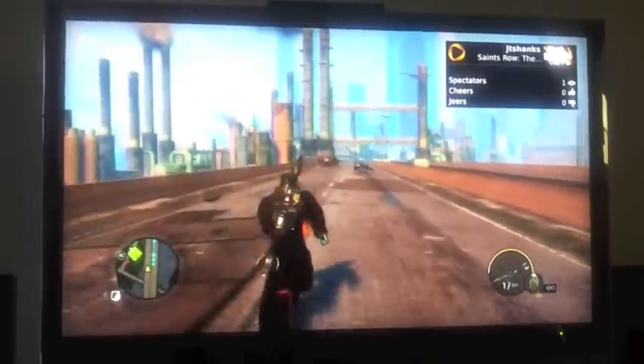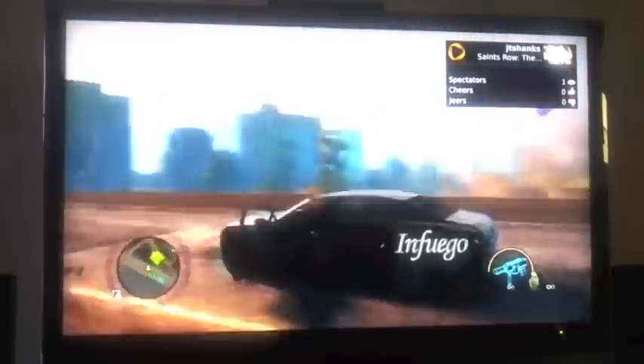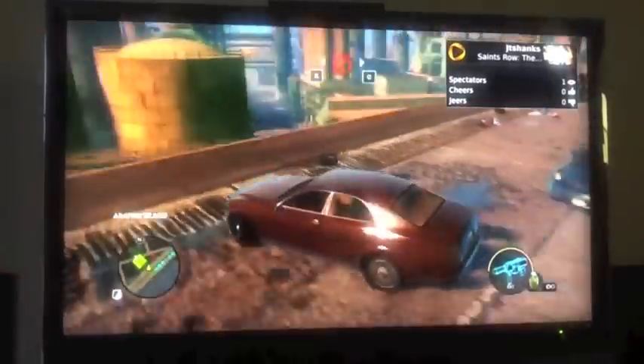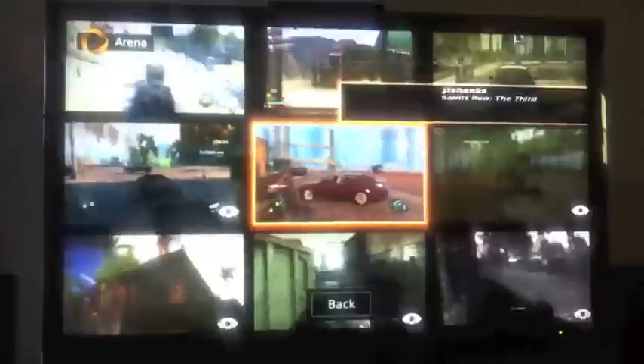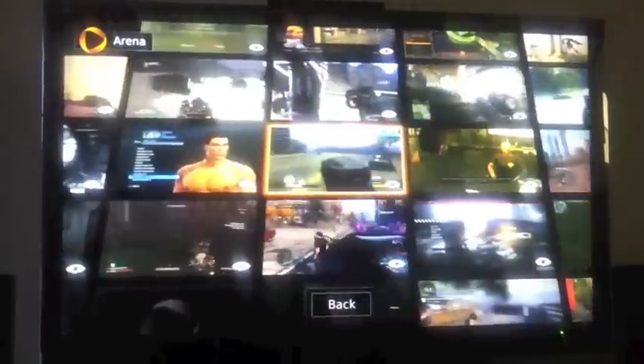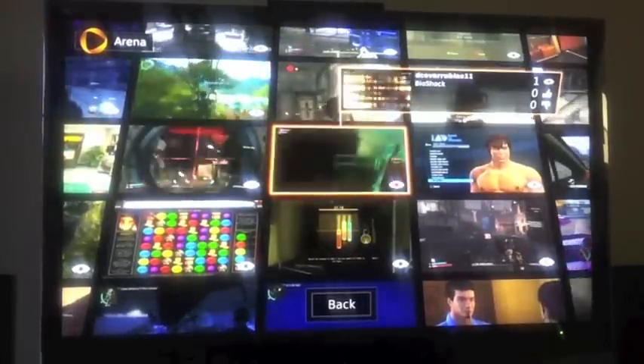Excuse the language in the game. It's very nice — the frame rate looks very awesome, looks beautiful. Let's jump to another game and watch somebody else playing something else. Let's see which game this is — Bioshock. OnLive seems pretty cool.